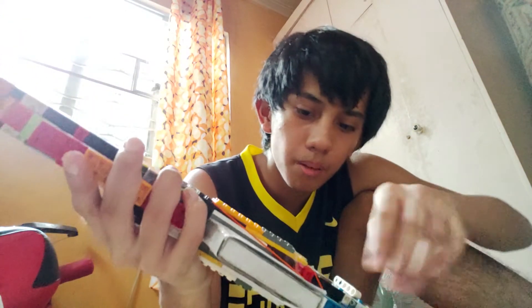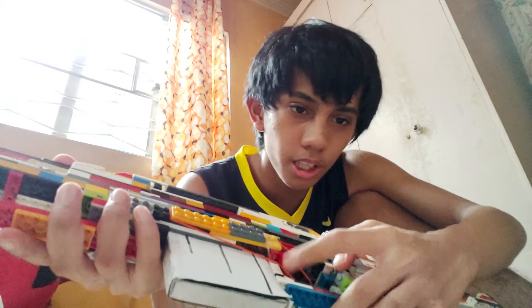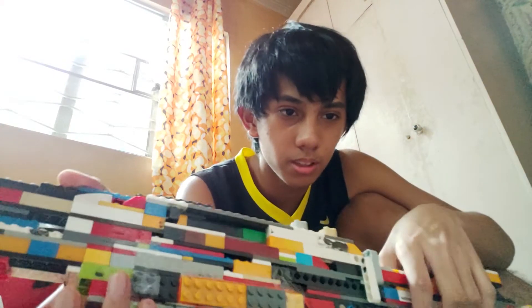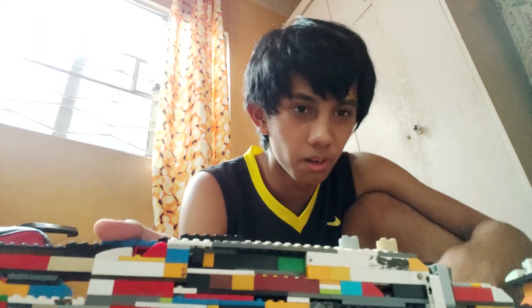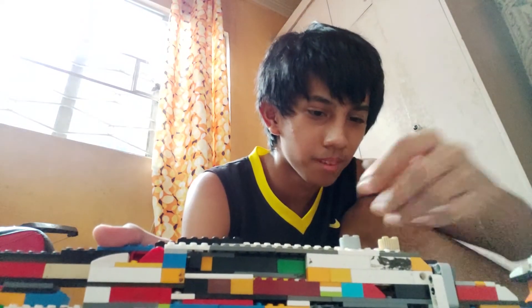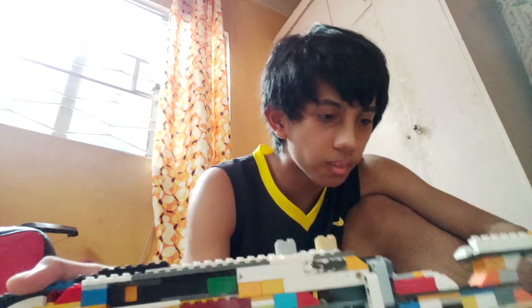The rubber band is right here and has to be attached for the trigger to work. I don't have enough room for the trigger, and I still don't have the scope on.